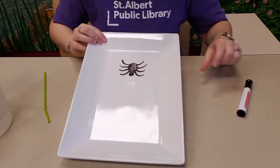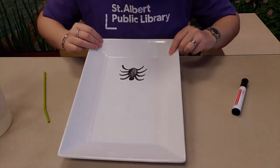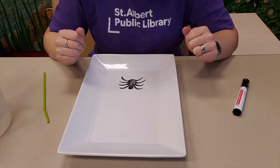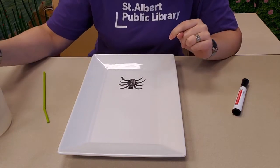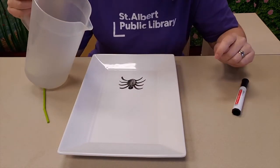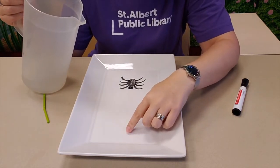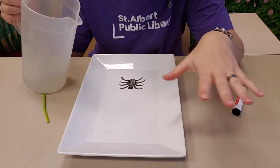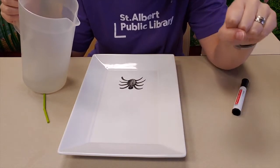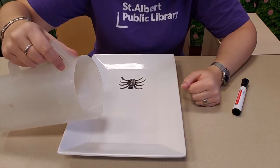So right now, as you can see, it's stuck to the plate — it's not going anywhere. How are we going to make it move? Easy. You are going to take your water, which hopefully you have in a pitcher or something that's easy to pour from. And starting on a spot where the spider is not — please don't pour the water on top of the spider or you'll be disappointed — you're going to very slowly start pouring water into your dish.